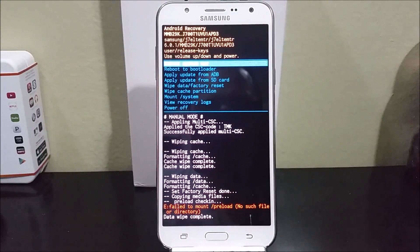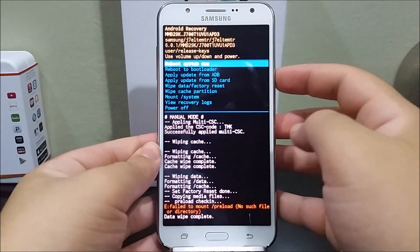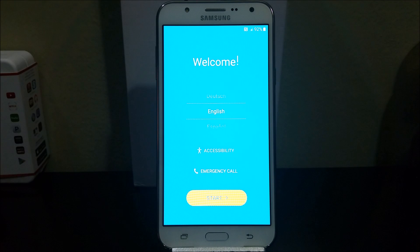As you can see it just finished, so now you're going to tap the power button to reboot the system. Okay guys, as you can see here we are back to the setup screen, so we have successfully factory reset the Samsung Galaxy J7 from MetroPCS.